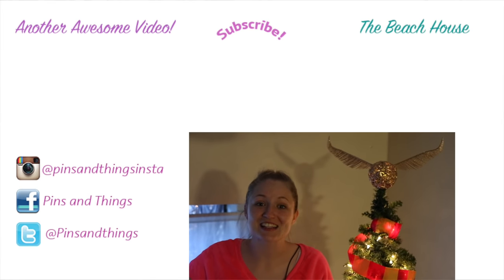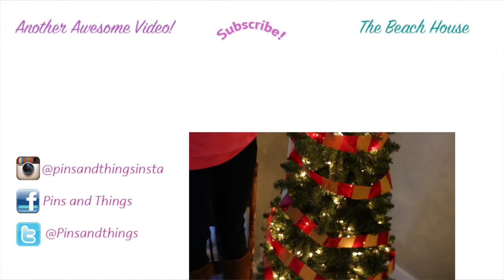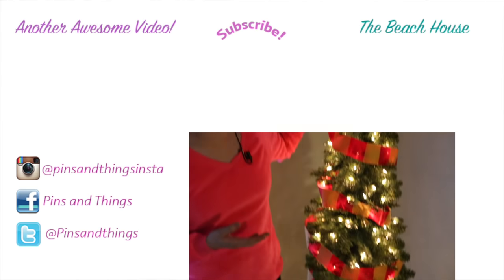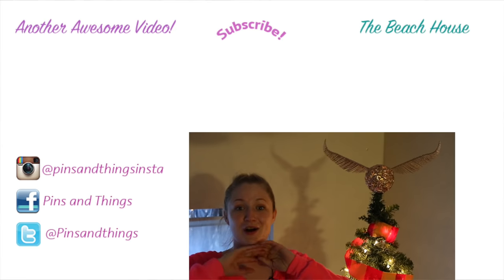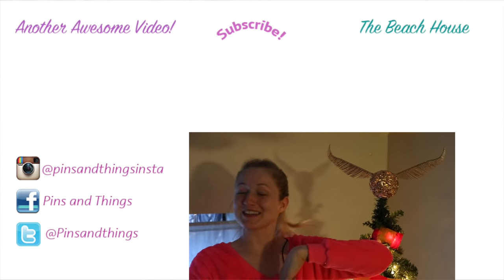Stay tuned because Monday next week I will have another video all ready for you. Our next video is going to be the Gryffindor scarf ribbon — you guys are gonna love it, and I've got another video coming every day next week. Have a happy Harry Potter Christmas!